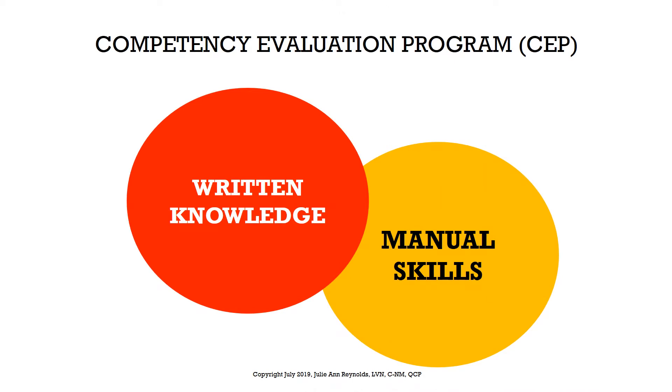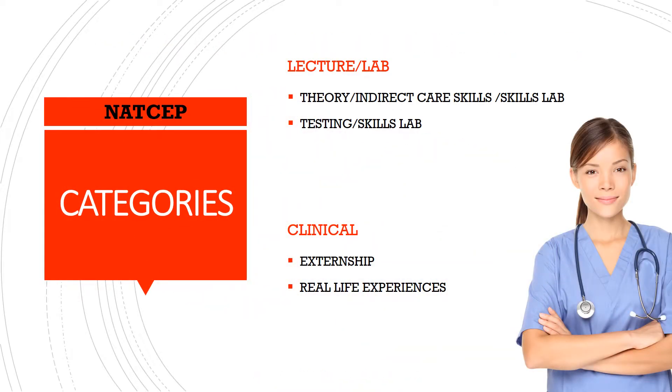In this slide I'm going to jump forward to the Competency Evaluation Process — the CEP. The CEP is your student's state certification exam. This exam is broken down into two portions: you have the written knowledge test and the manual skills test. Students have to receive a pass on both portions before they can receive their certification. Now that you have a good understanding of what the NATSAP is, you're familiar with the two goals and the main focus.